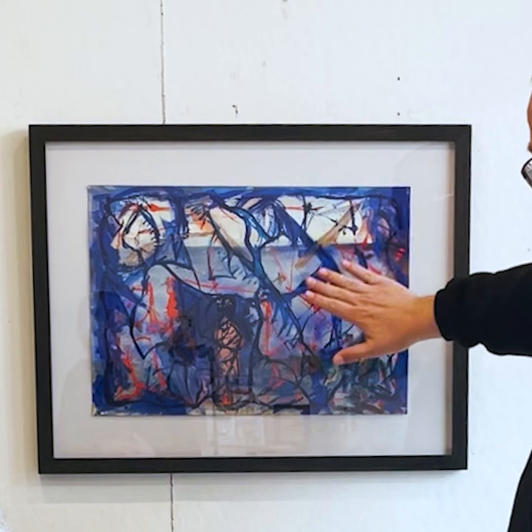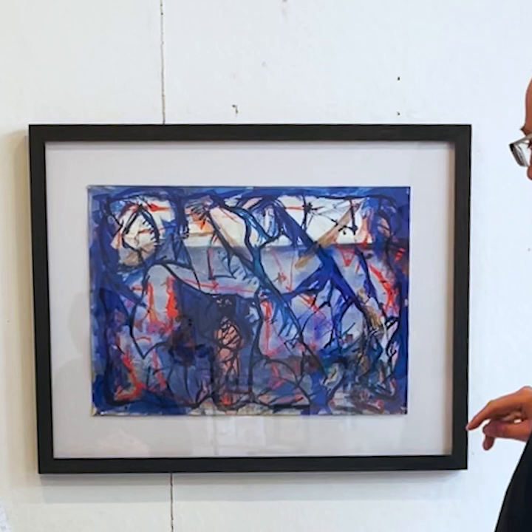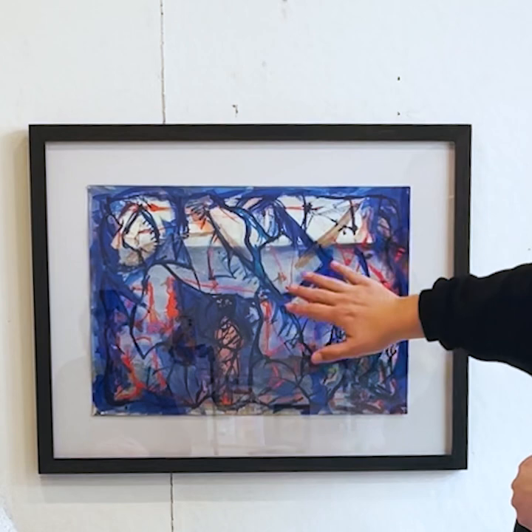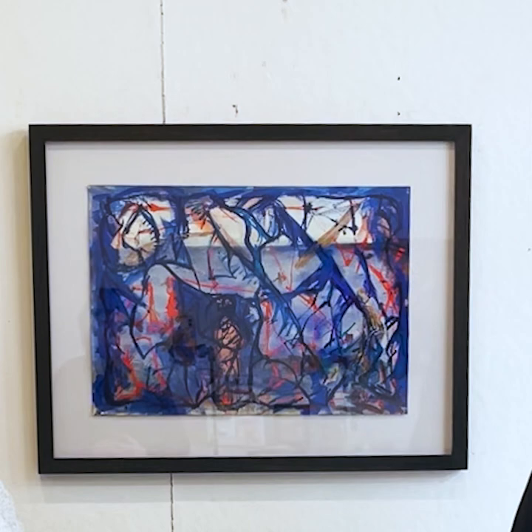It uses trash materials as collage elements to kind of break up the surface. So you have intense color as a push-pull situation where you go in and go out, and then the relief-type objects in here — these bags — are kind of part of that texture, part of that push-pull situation. So that's essentially what this work is about.